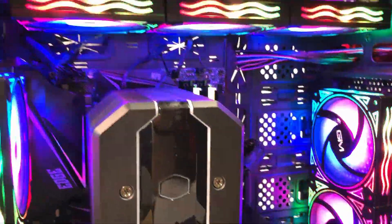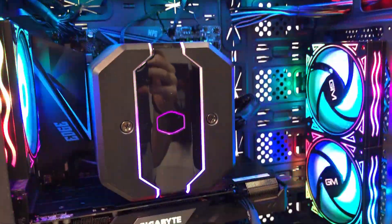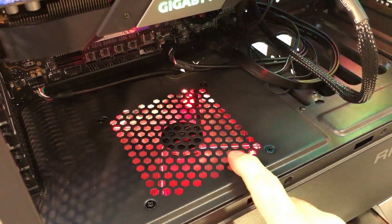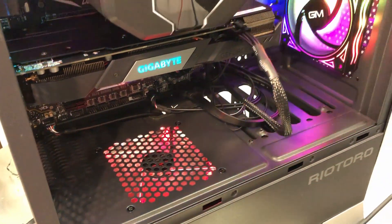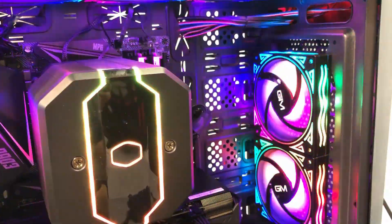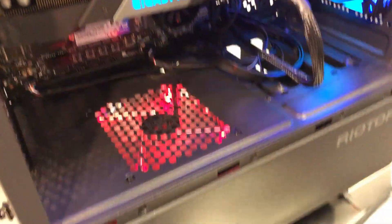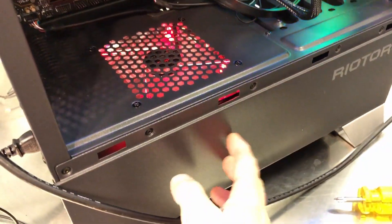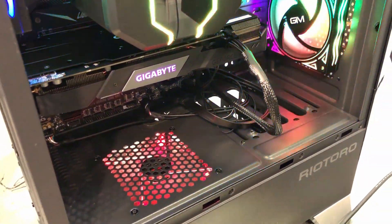We replaced all of the original case fans with the RGB fans. There was also one extra spot in the bottom of the case with a mounting provision for a single 120mm fan. We put one of the original fans we removed down there, and that will help pull air from behind the power supply shroud and push it up into the case, which helps with cooling.